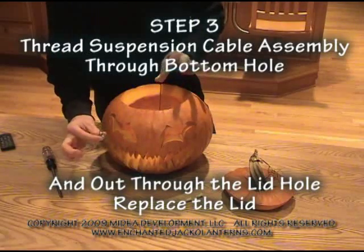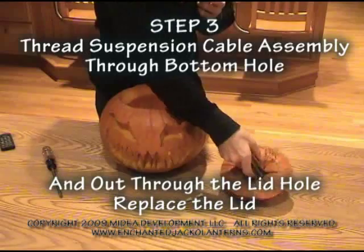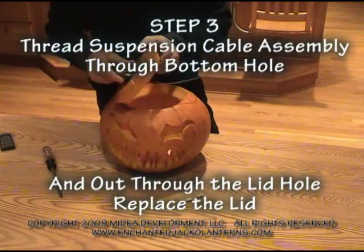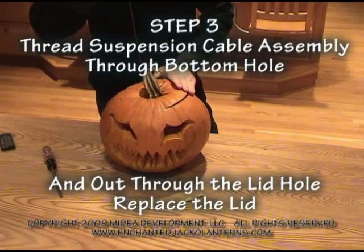Reassembly. Take your lid, pull the cable through the lid, like so.